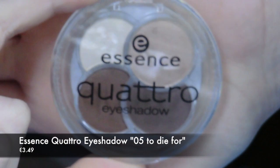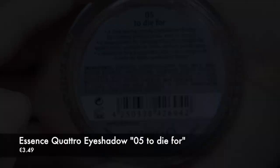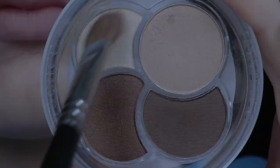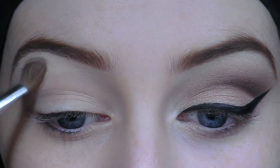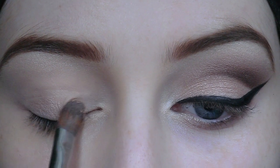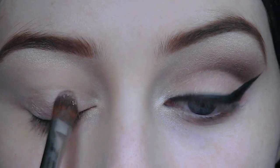Starting off with the eyes, I'm going to take this eyeshadow quad which has very neutral colours in it. I'm going to take the first shade, the highlight shade, and apply it just beneath my brow bone. You may want to fill in your eyebrows after you do your eyeshadow as you can get some powder in your brows. Next I'm taking this champagne colour and putting it all over the lid.